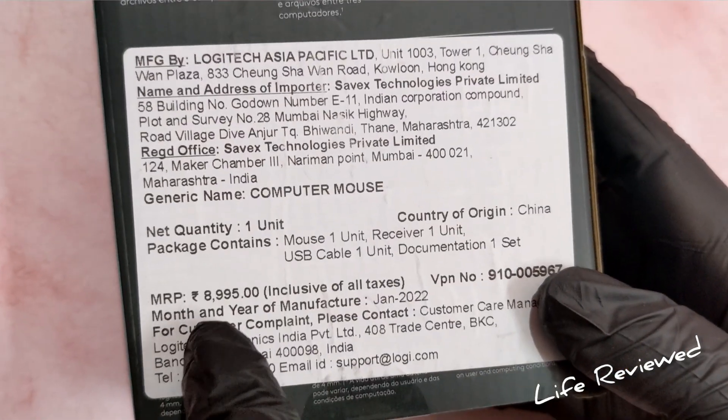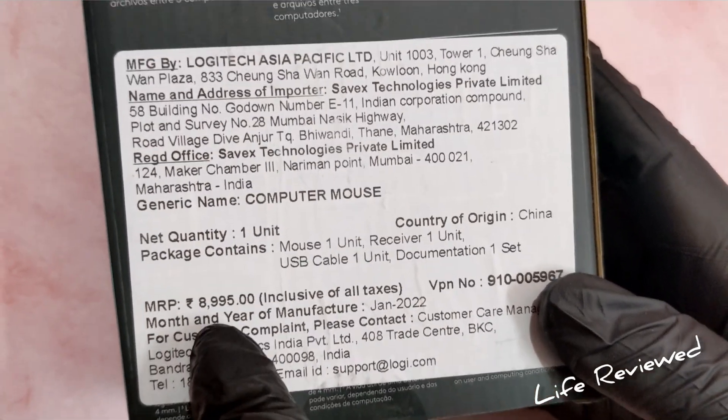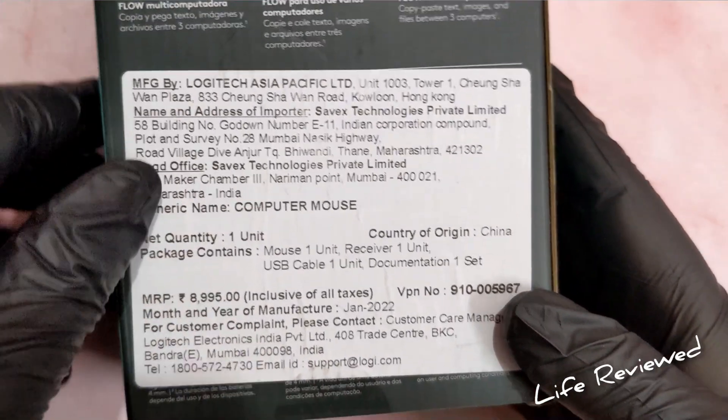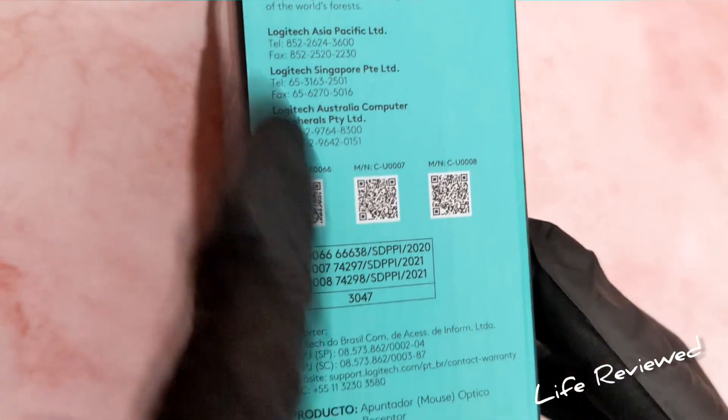The MRP of this mouse is 8,999 rupees, but as I mentioned, you can get it for around 3,995 during a sale or around 4,995 during normal times. There are also some product descriptions on the sides and bottom of the box.